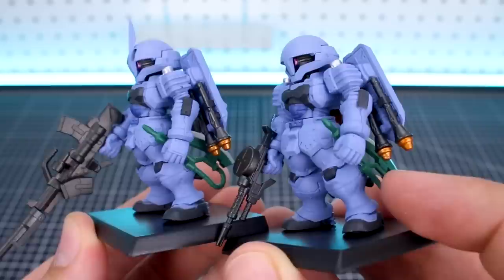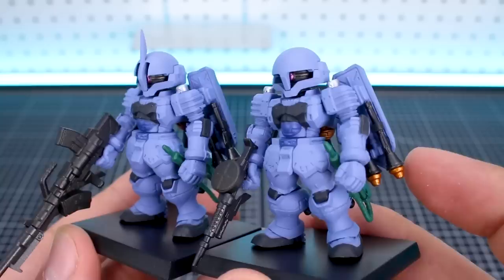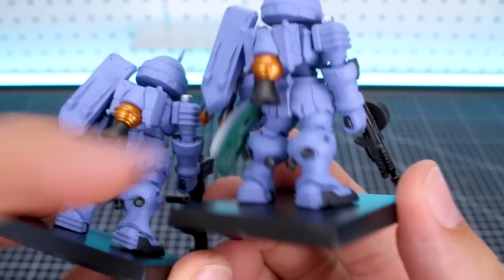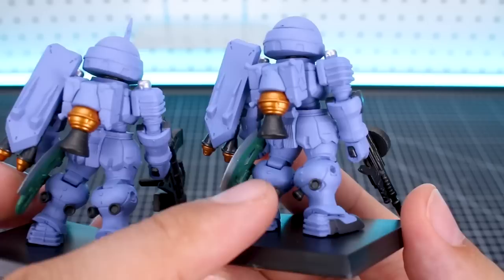Alright, so here are the two versions side by side. As you can see, both have the same weaponry on this side. The Heat Hawk can be stuck onto the side of the leg there. The Stormfloss can be removed from the back of the shield there, but there's not really any reason to remove them - they're just basically stuck on there. The head's going to be different, of course, and then the main weapon being very different.